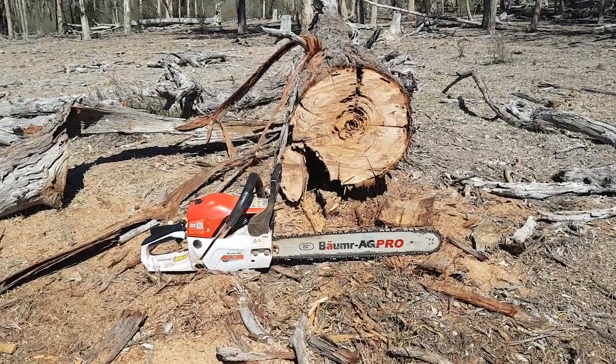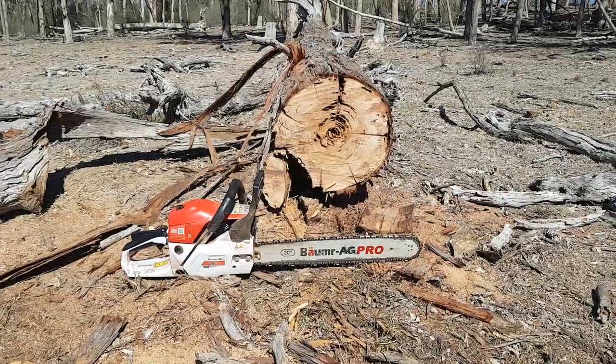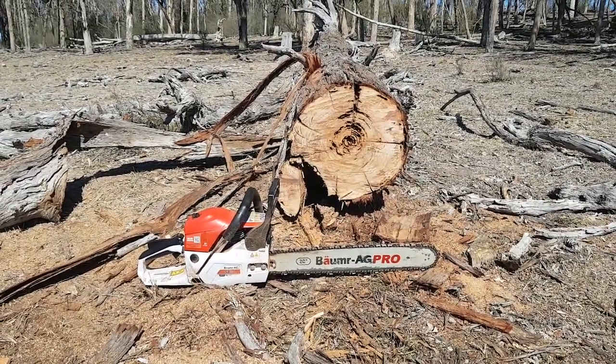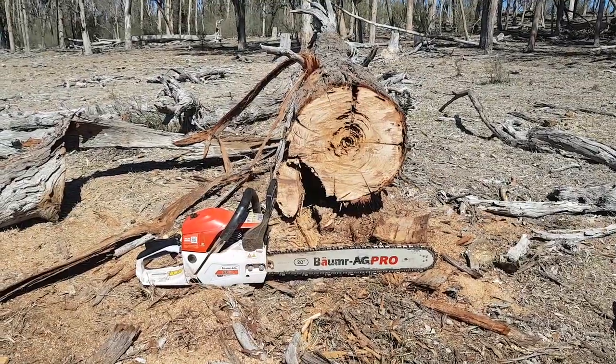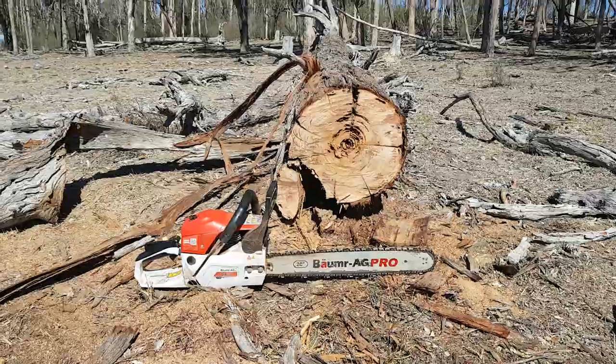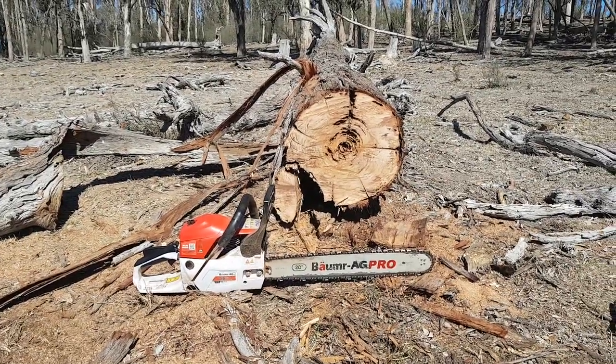This is my review on the Balmerag SX62 after cutting my first load of wood with it. A previous video showed me first starting into a fallen tree, and I just thought I'd put the saw down and show you the size of the stuff it was cutting through quite easily.